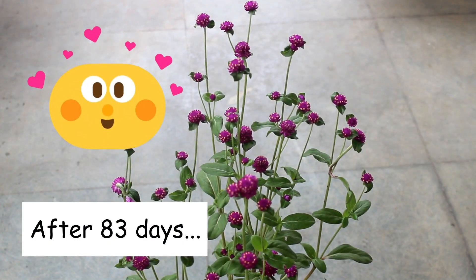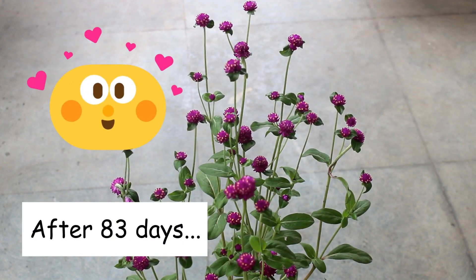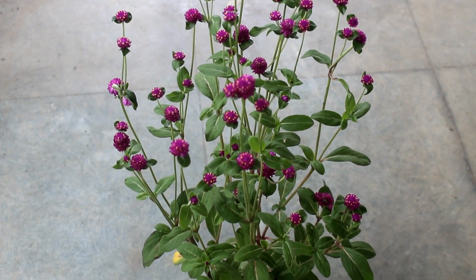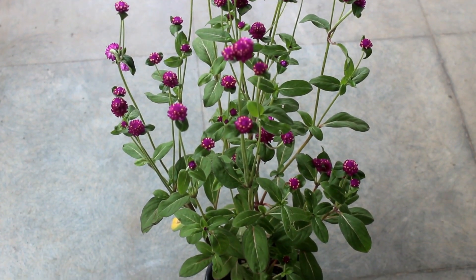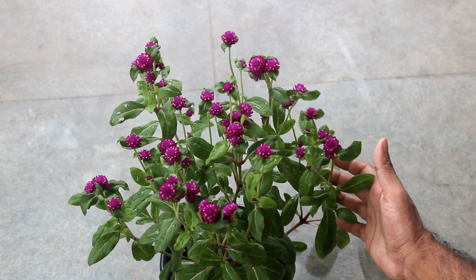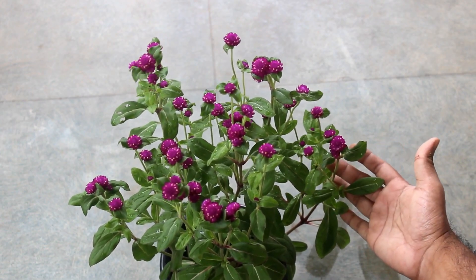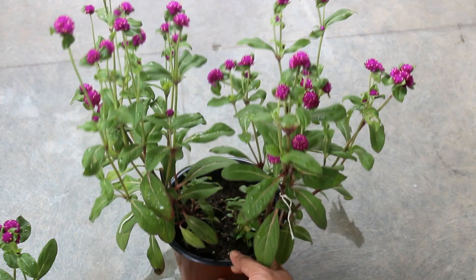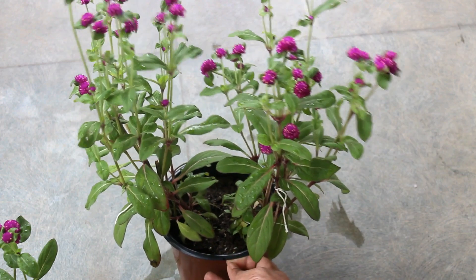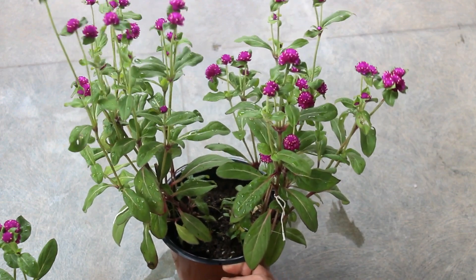It's time to see the results. Here you can see it's blooming really very well. Similarly, here is one of my other plants which is also doing quite well. On this container I grew two plants and you can see both of them are doing very good as well.